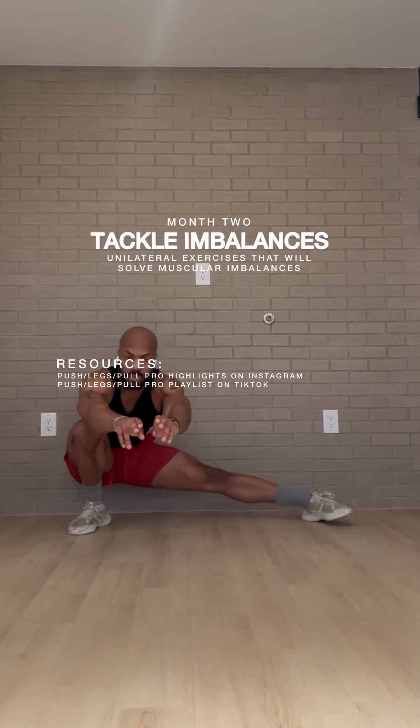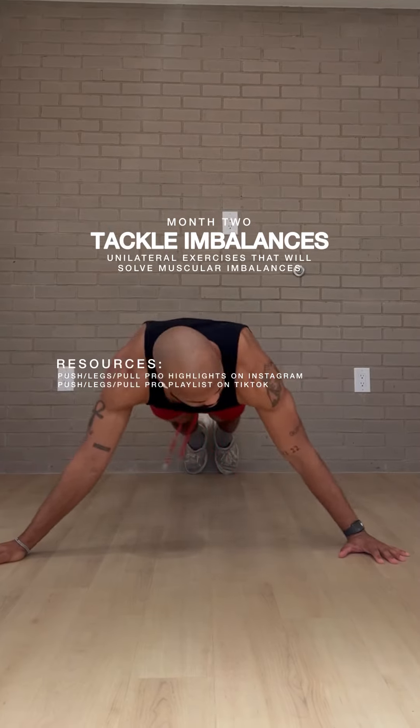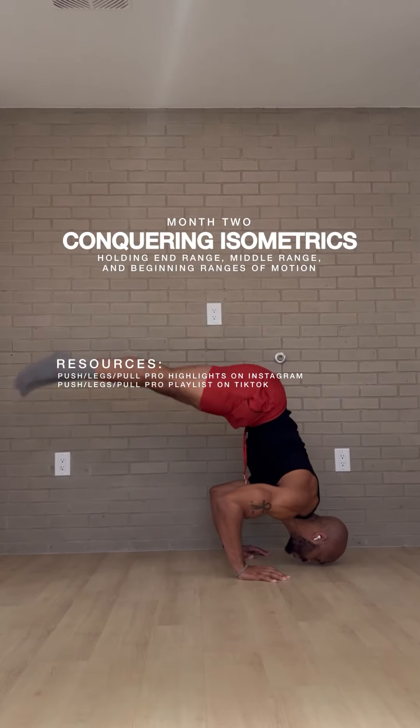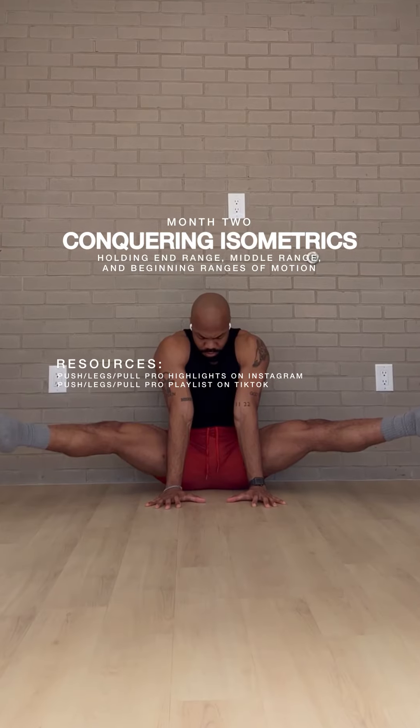By month two, you'll notice some muscular imbalances, so we're going to tackle those with unilateral exercises. We're also going to conquer isometrics by holding the end range, middle range, and beginning ranges of motion in exercises.